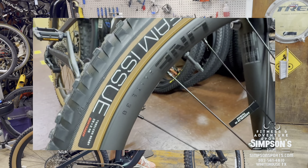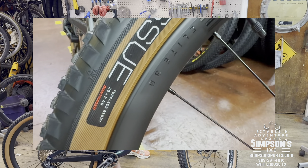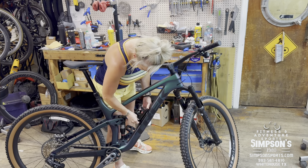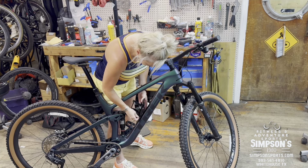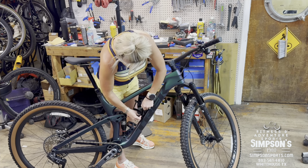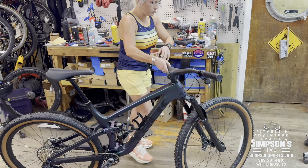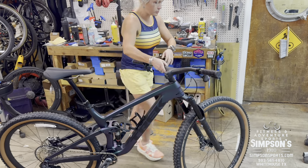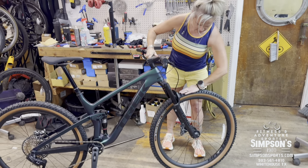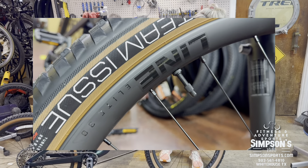These are actual tires I own — I run these on my Fuel EXe. I don't get many flats since I ride an e-bike. It's a 29 by 2.40, so it's a good working tire. These are carbon rims — the same rims I run on my Truck Trail.